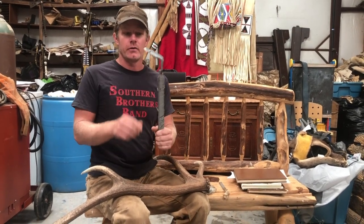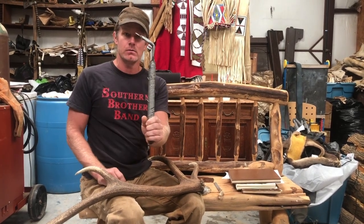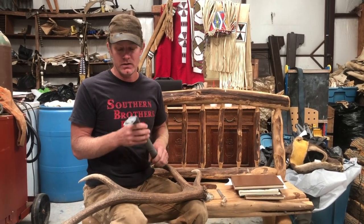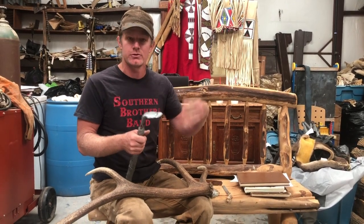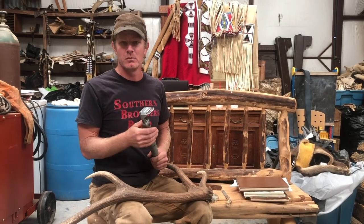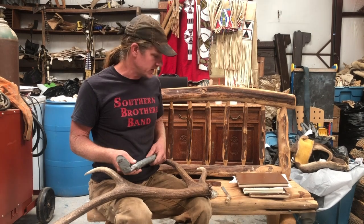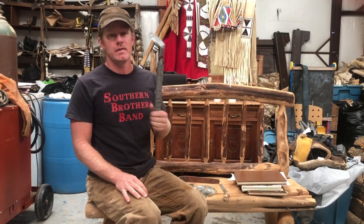I've been using these for years. This exact one — I don't know how many hides I've had through it. Other than putting a new blade on it every now and then, it's zero maintenance. It looks terrible, I know. It's just a three-sixteenths by one-inch piece of mild steel bent over at that angle. I took a couple of pieces of wood, sanded them down, put one on either side of the handle, and just duct-taped the thing together. I've got about a half dozen of these with different width blades.